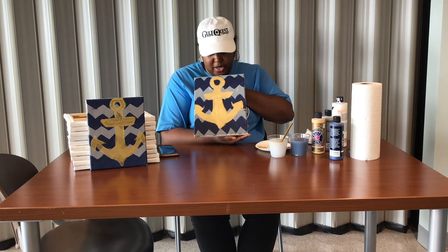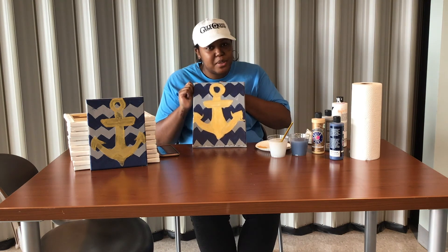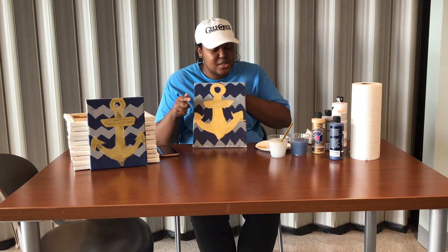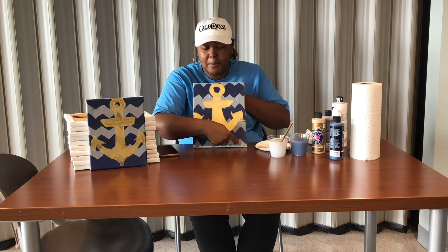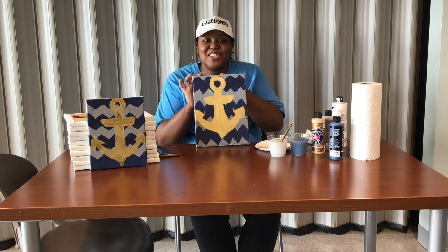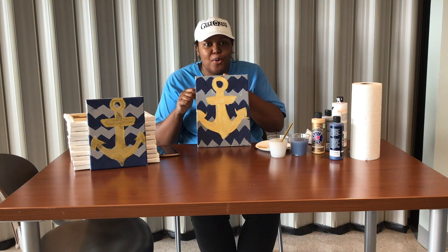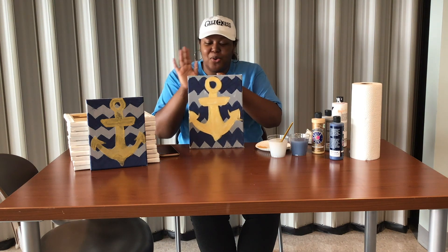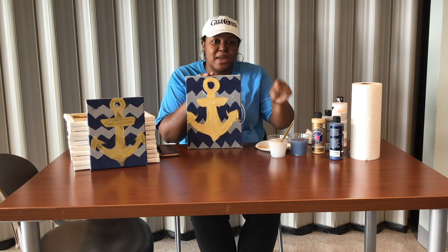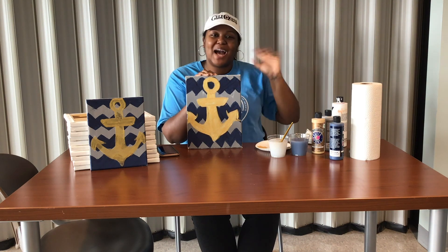And there you have it — we are complete with our anchor. All you have to do is remember: a real artist always signs their work at the bottom right corner with the date and your initials or your signature. And then you're complete. If you want to create this exact painting at home, all you have to do is come by GulfQuest and pick up your package — we'll have the canvas, your paintbrush, and all the paint you need to recreate this at home. I hope you guys enjoyed this video. Bye!